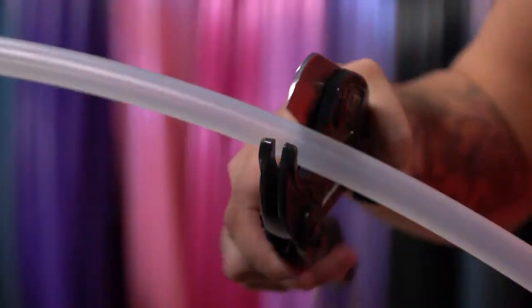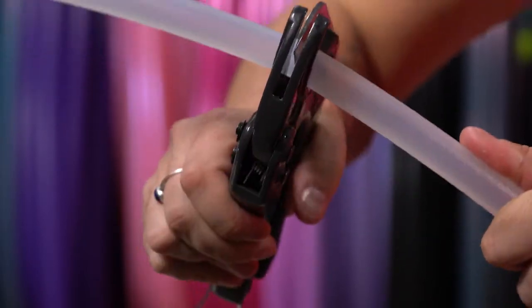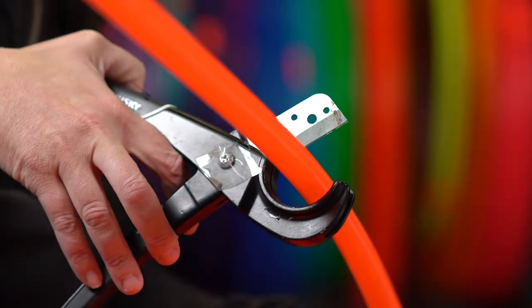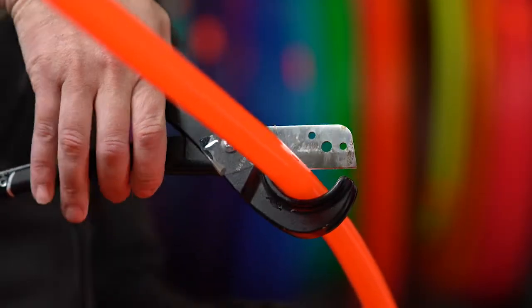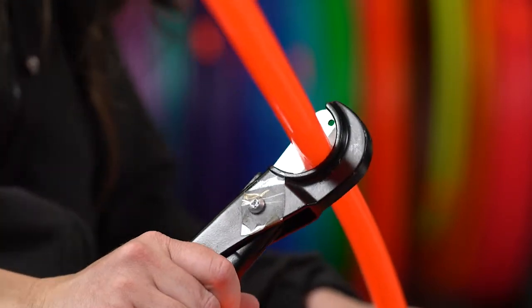We are going to be talking about how to properly cut polyprobe HDPE and polyethylene tubing. Here's a tip: when cutting, do not cut straight down on the tubing — it will cause it to be flattened. Instead, use a top-down method where you use the cutters in a rotating motion to cut the tubing while moving the cutters down.